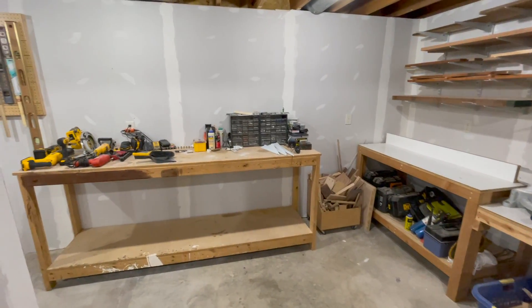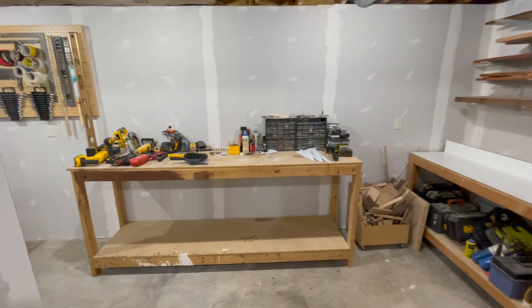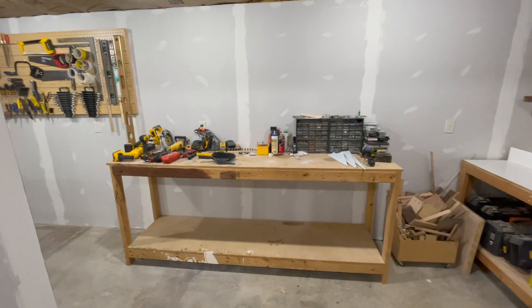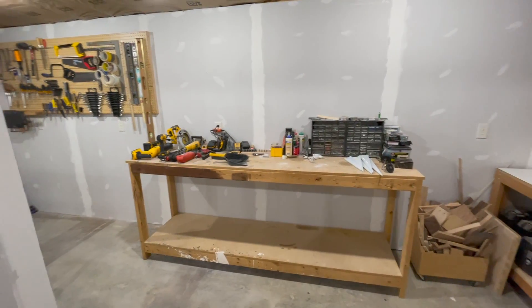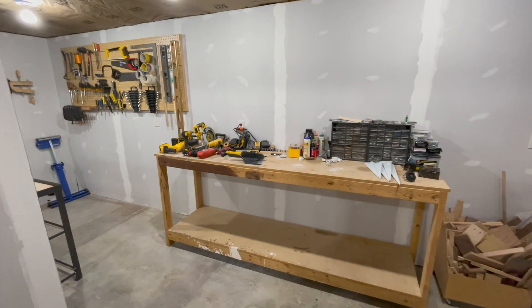This workbench right here is easily the oldest fixture in the entire workshop. I bet I built it 20 years ago, and I know I've moved it from at least one house. When I find homes for these tools in a new French cleat system, this bench is definitely headed for the fire pit. I'm not sure what I'm going to do with the space.